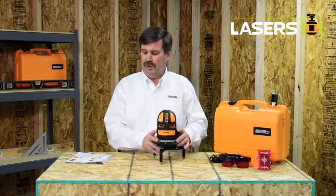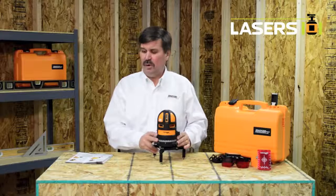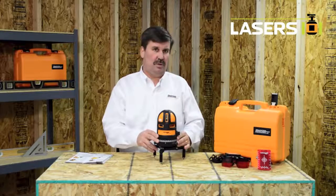Hello, my name is Dave and I'm with Johnson Lovell. This is our 40-6662 quad-line self-leveling cross-line laser with plumb beam.